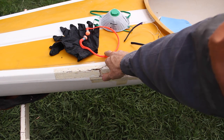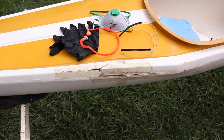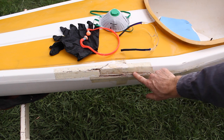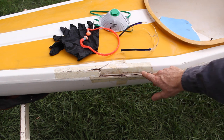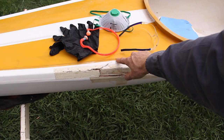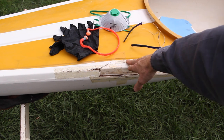To start, using the angle grinder, grind out all the damaged fiberglass. Usually in this case there's going to be more damage than what you see, so when you start grinding you'll see other pieces of damaged fiberglass further back from where the hull's been damaged.